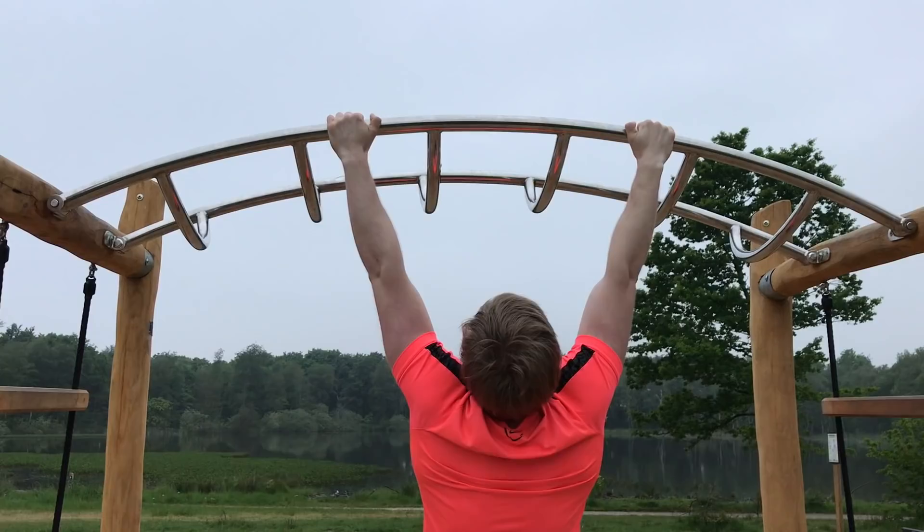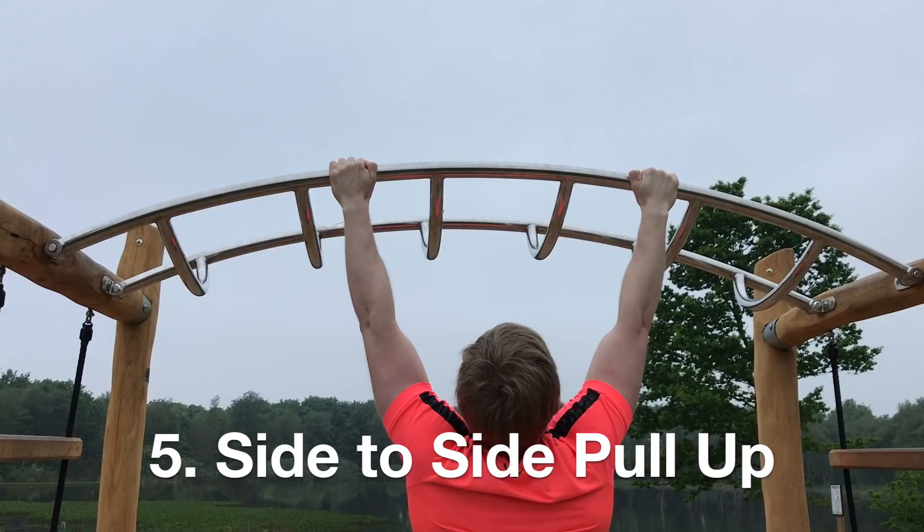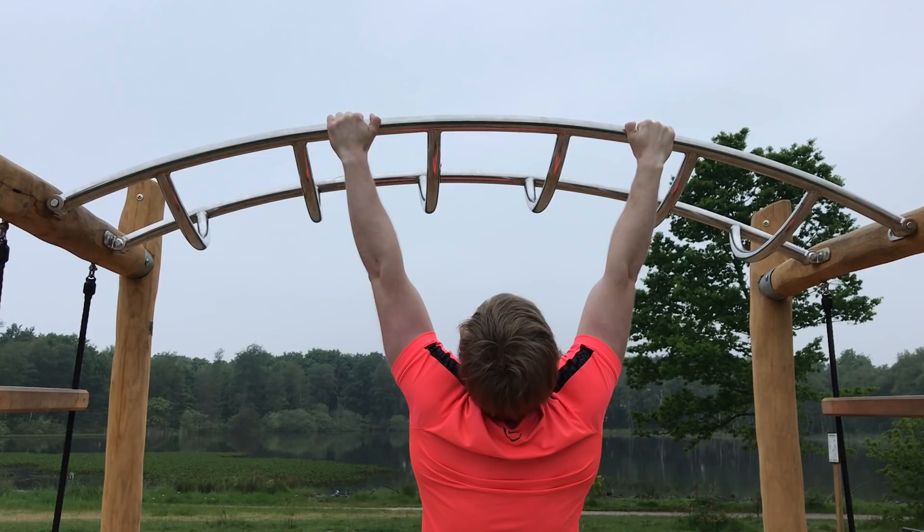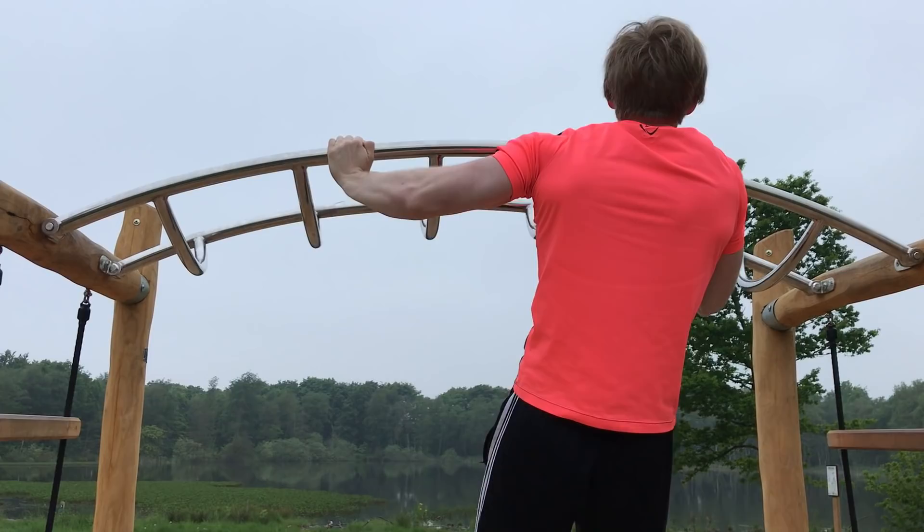Next up we have the side to side pull up. This is a variation that is slightly harder than the normal pull up. To perform this pull up, grip the bar around shoulder width apart or a bit wider than shoulder width apart. Then pull yourself up to one side by only using that arm.